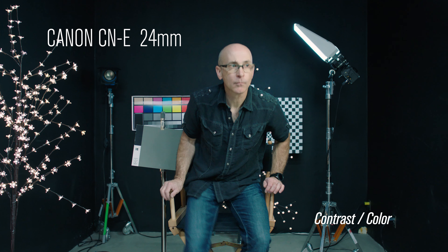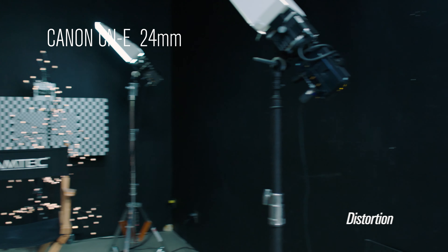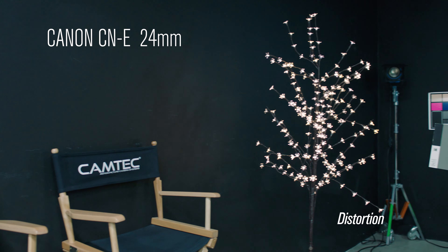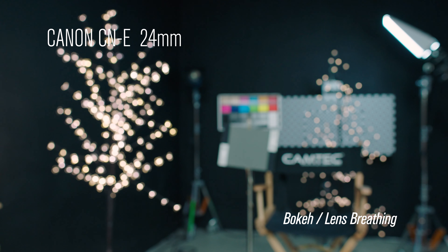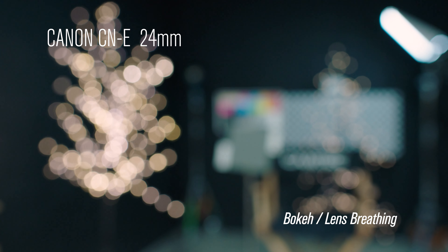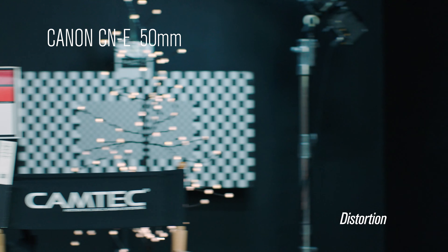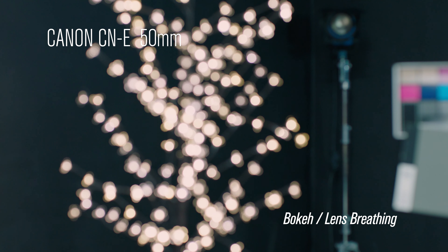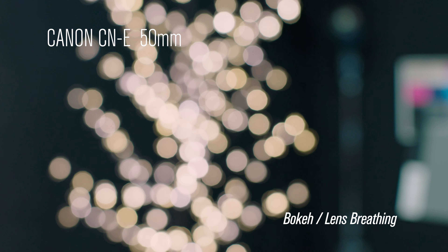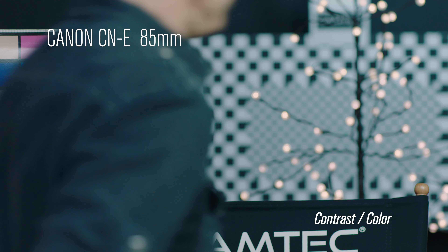This is the 24mm. This is the 50mm. This is the 85mm.